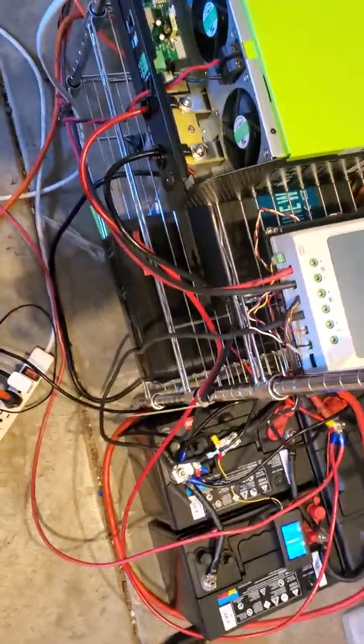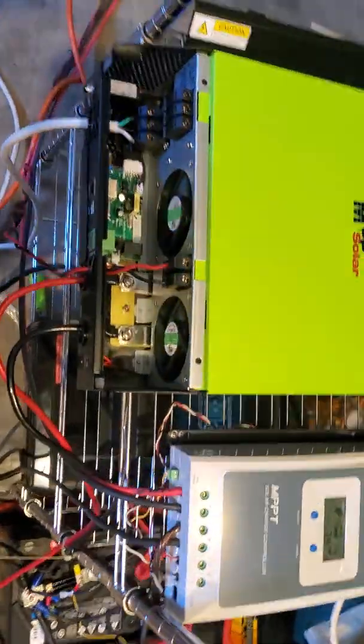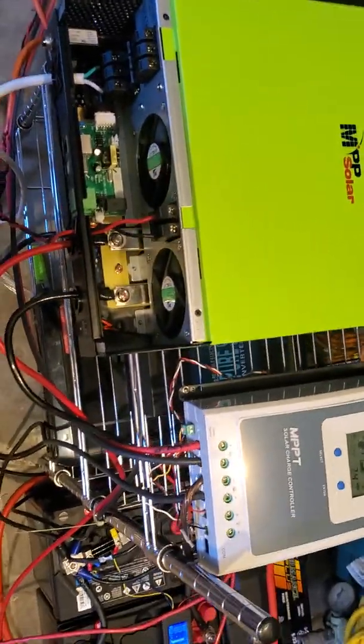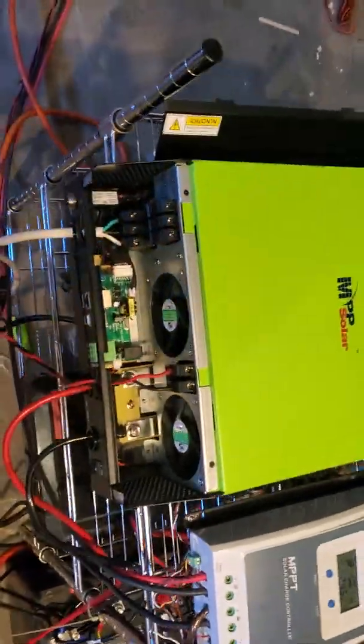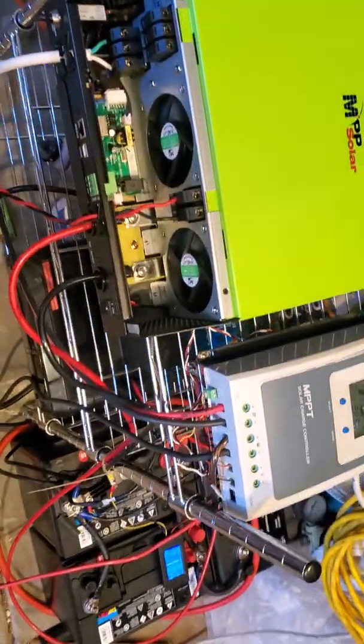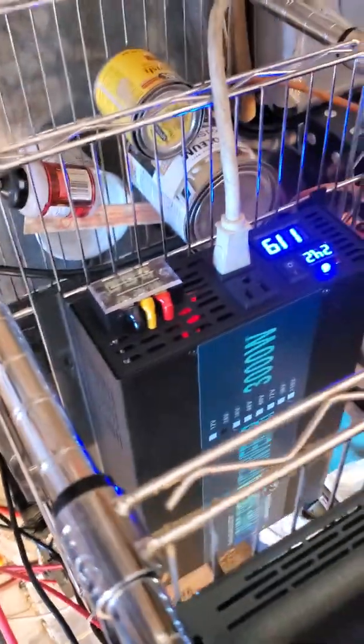All right, what's up everybody. I'm going to do another video because I just learned a bunch more stuff today. Unfortunately the sun is looking bad right now, but I got to see this thing do some stuff just when the sun started to dip.